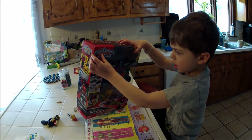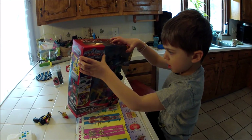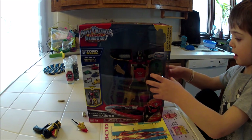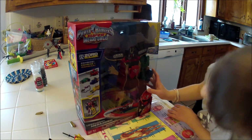That is the Power Rangers Super Megaforce Megazord — the Legendary Megazord. You got that for your birthday, right? That's the package it comes in. Why don't we take a look at what's inside the box?